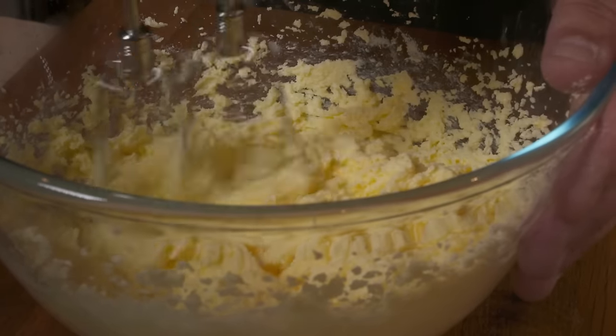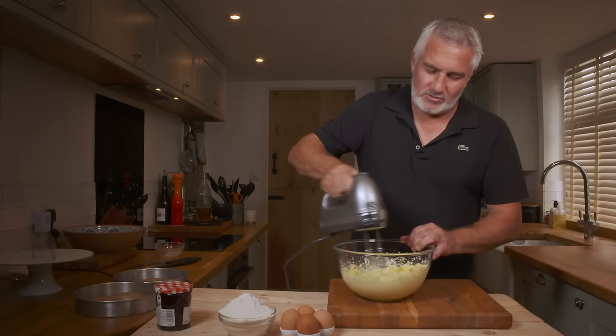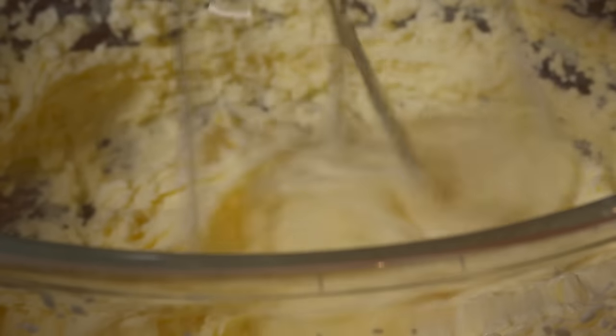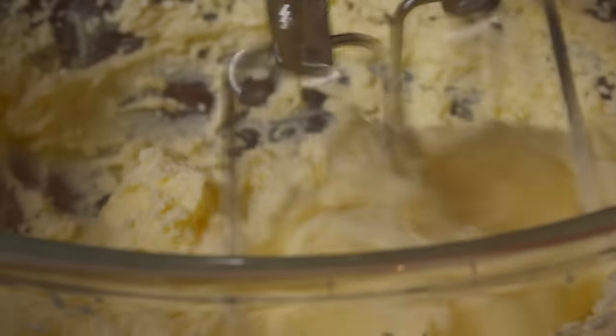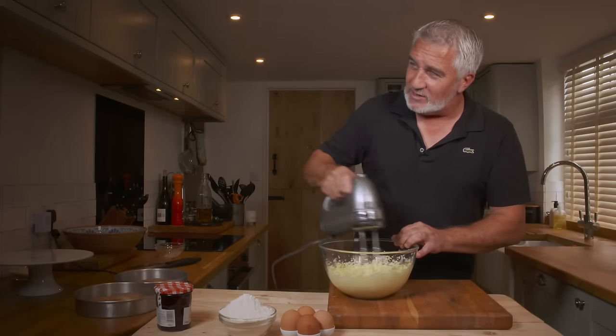You can see the butter and the marge getting lighter and lighter, because essentially you've added white to a yellow so it gets a lighter yellow. Get right down the bottom. You're softening it — basically dissolving the sugar into the fat is what you're actually doing.